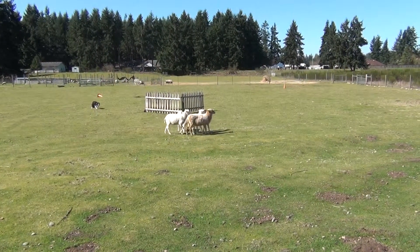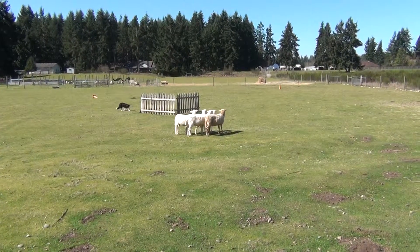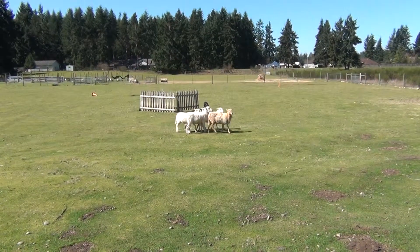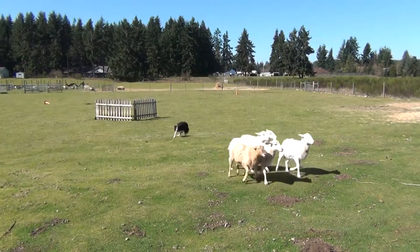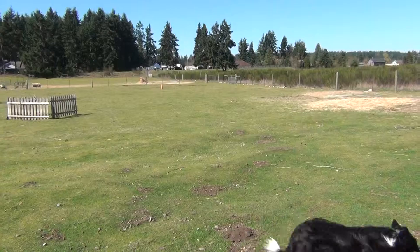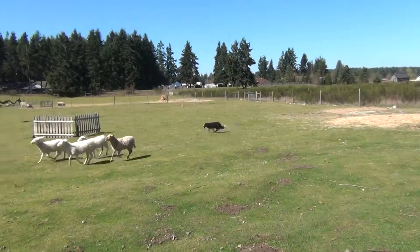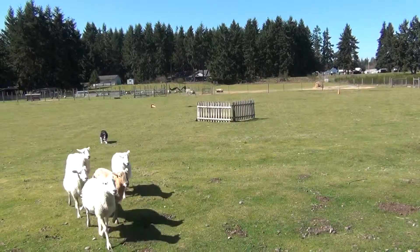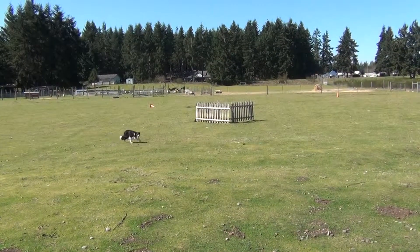Lie down. Walk up. Right there. Away, all the way around. Stop. And that should do it. Any questions?